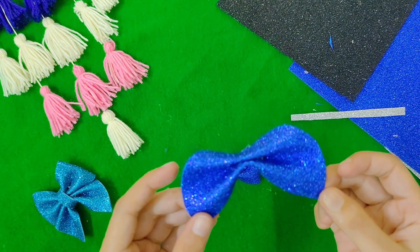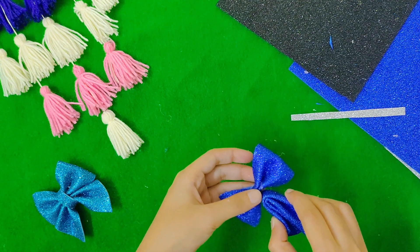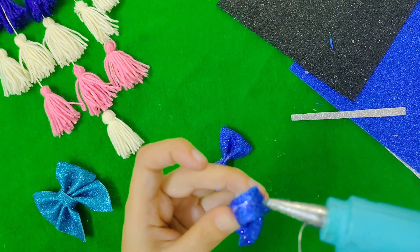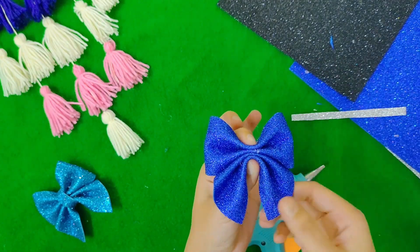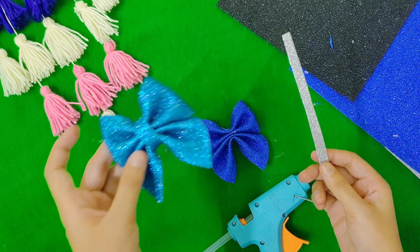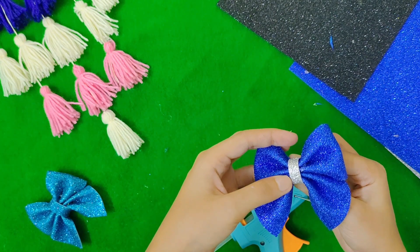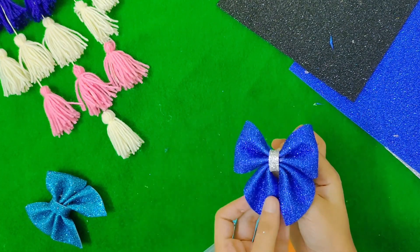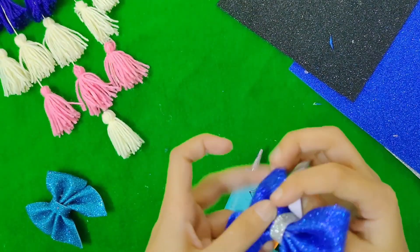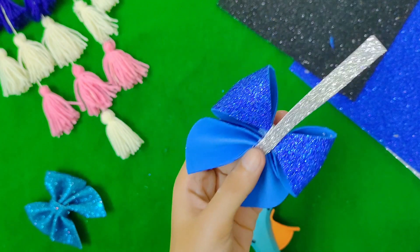Put a piece of glue and stick it in place. That's it, we're ready. This is the last step — take a black color and add a blue color. This is the color of the piece.